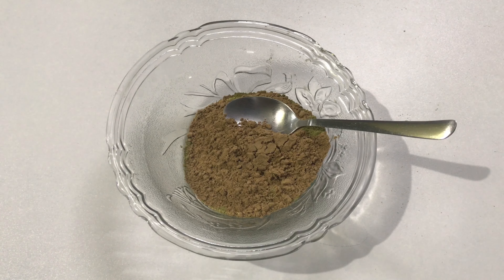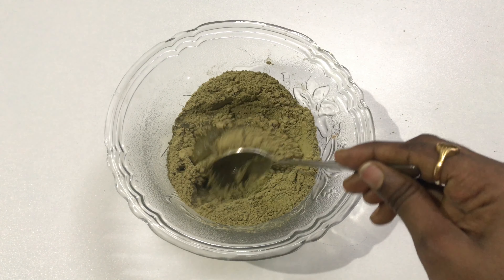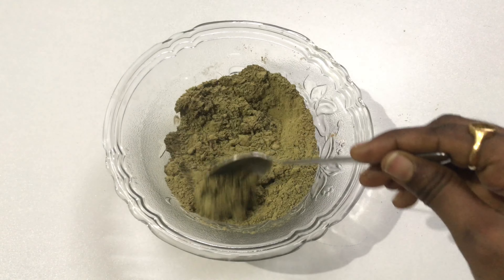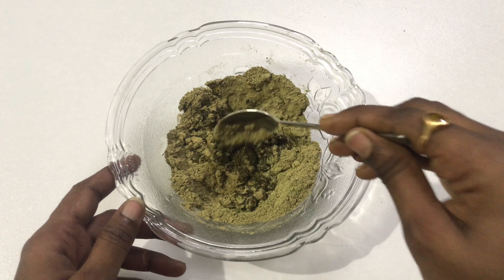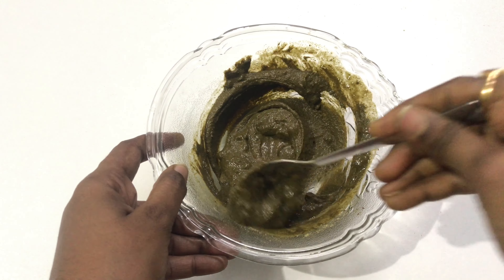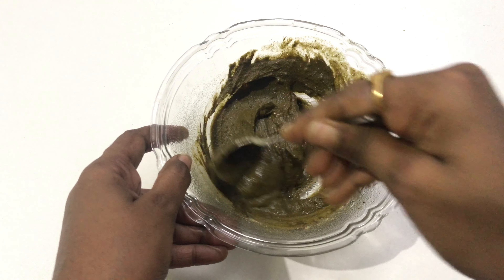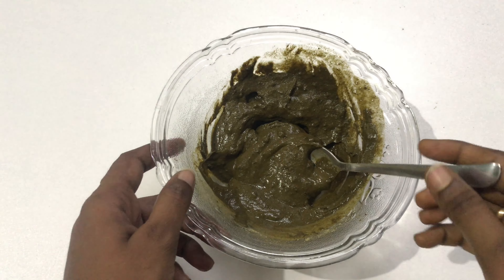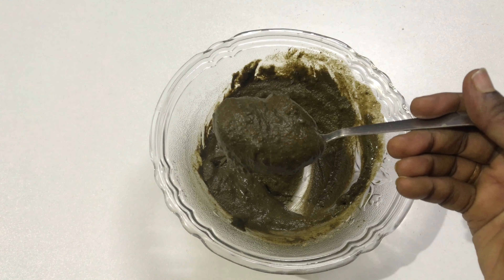Now take each three tablespoons into a bowl and add enough water to make it a paste. You can even take one to two teaspoons as you fancy, but here I took each three tablespoons. After mixing it, it will look like this. Now apply this paste to the scalp and leave it for 15 to 20 minutes. After 15 to 20 minutes, you can rinse it off. You don't need to use any other shampoo to wash it off because soap nuts powder is enough to remove the dirt. So don't use any other shampoos.